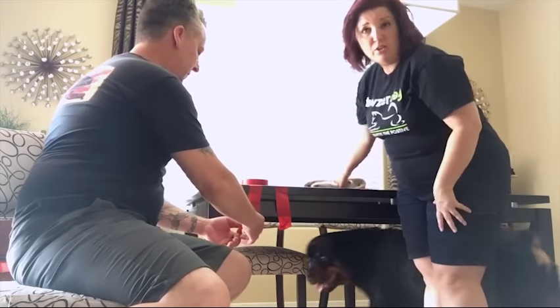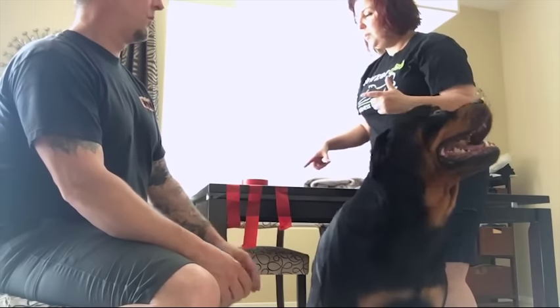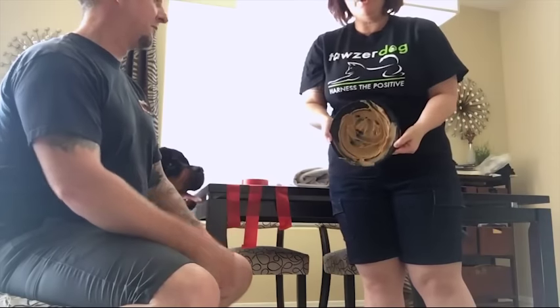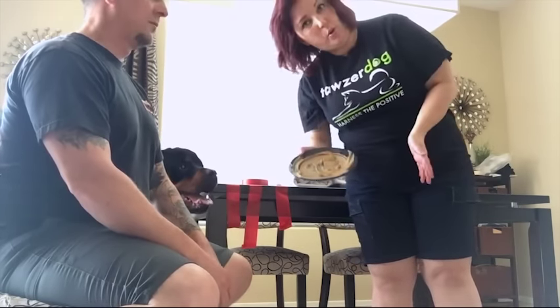I'm going to demo how to actually do the towel collar. You're going to need three pieces of tape — of course you can adjust the size depending on your dog and your towel — a helper, and your helper holding a plate full of smeared peanut butter to keep your dog busy while you're actually putting the towel on.